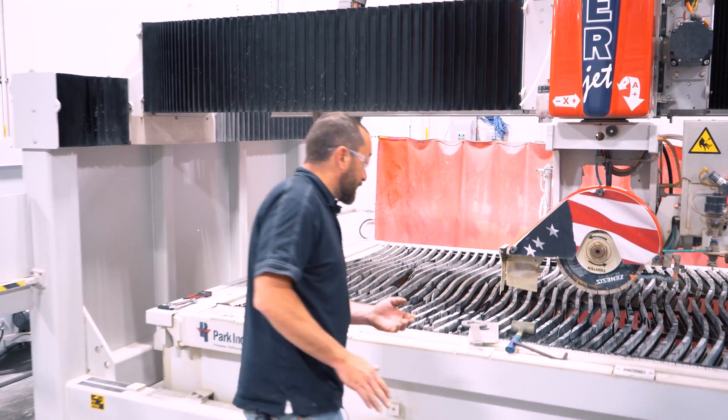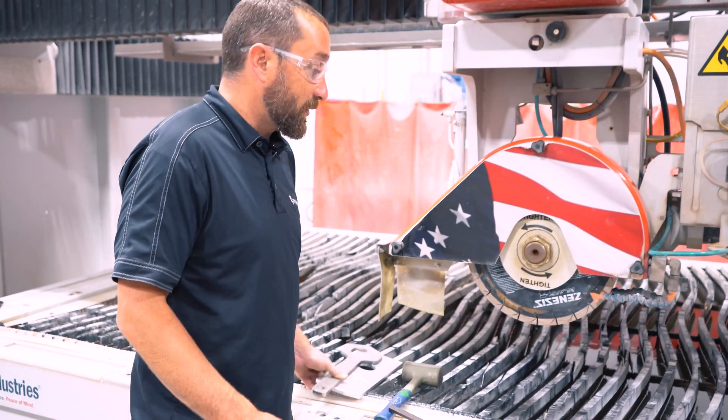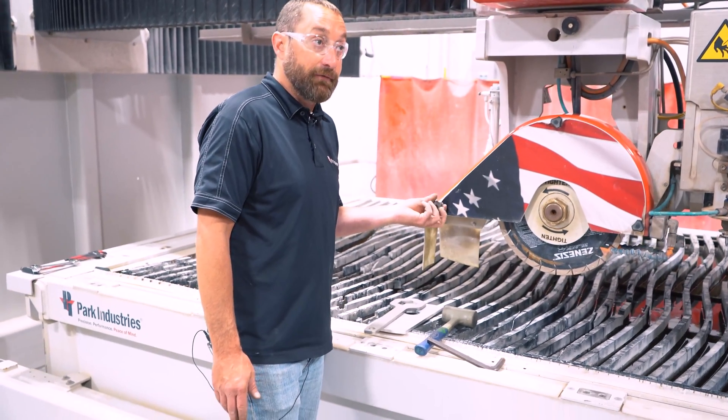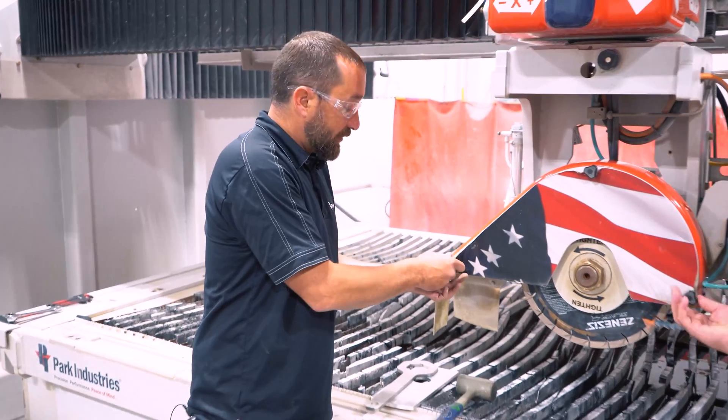So to do an advanced blade touch off — like Nate mentioned — this will help you a lot with your miter cuts. It's probably one of the first things you want to do if your miter cuts are off. We'll take this shroud off here.